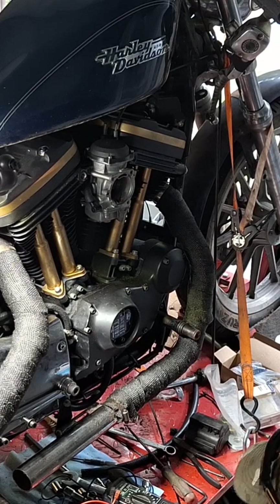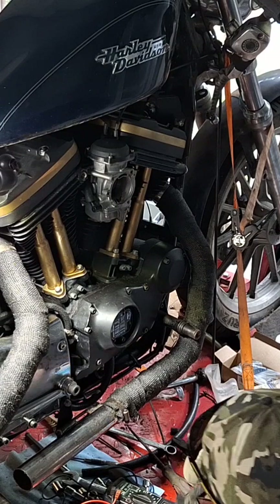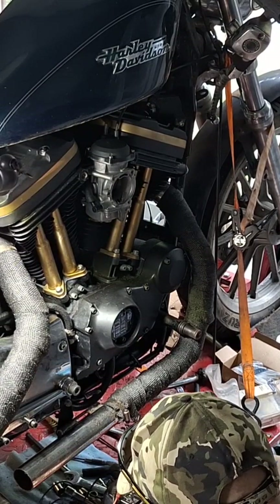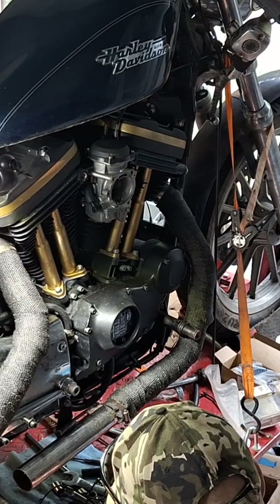So I got another coil here out of my used junk box — I had two of them. I need to make sure this is the right one, because one of them had infinite resistance between the primaries.